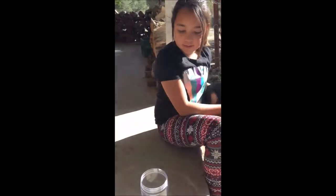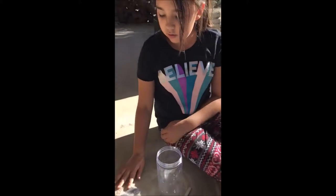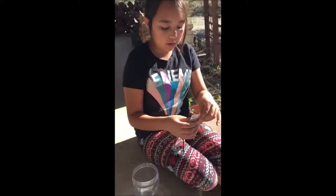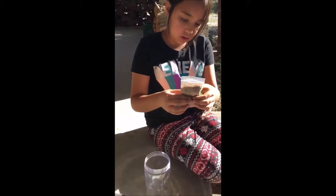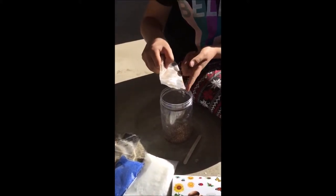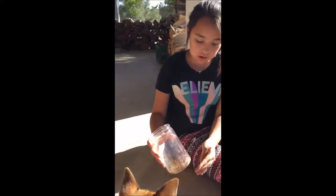Hi, this is my terrarium and I'm gonna make it today. So first I'm gonna put in some soil. I don't want to do all of it, I just want to do like half of it, so that way you can put some on the top too. Spread it out evenly, pretty evenly.